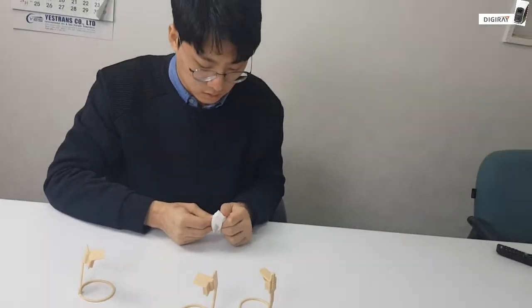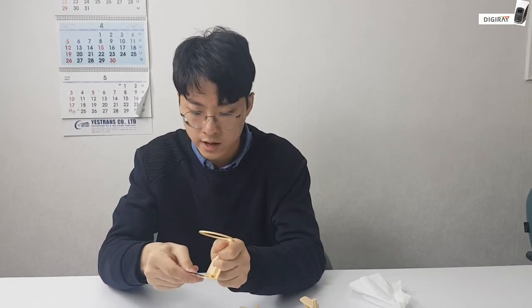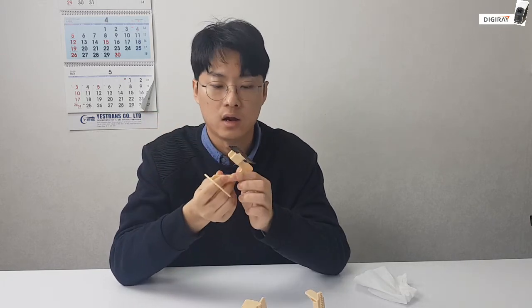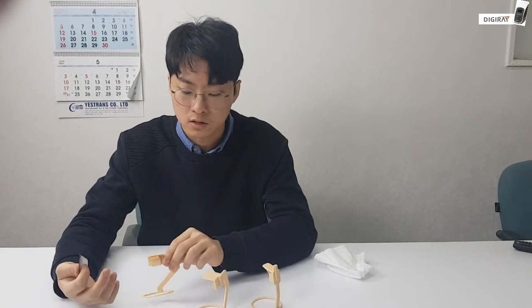And that covers the right lower posterior teeth as well. Moving on to our next standard XCP: again, start from the edge, with the dark side facing the X-ray, for the right upper posterior teeth and left lower posterior teeth. And that's our description of the standard XCP. Thanks for watching.